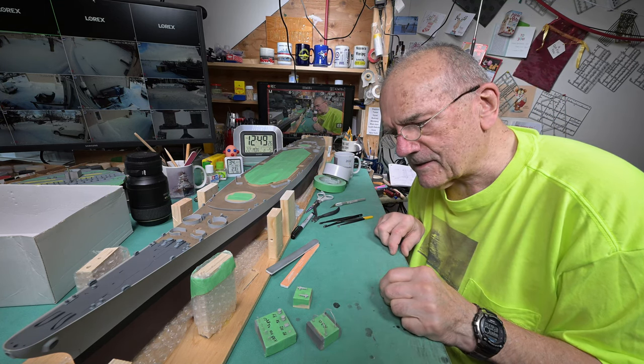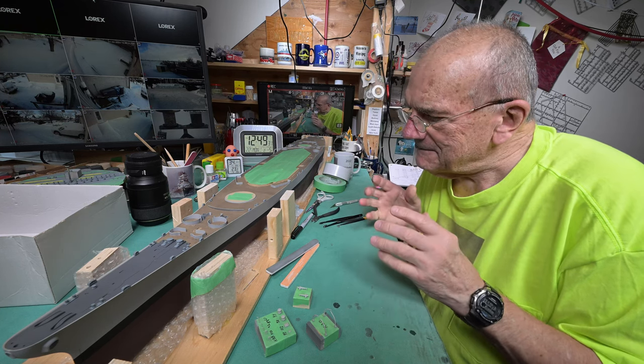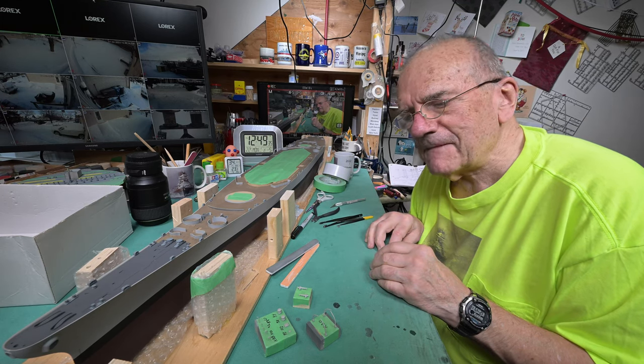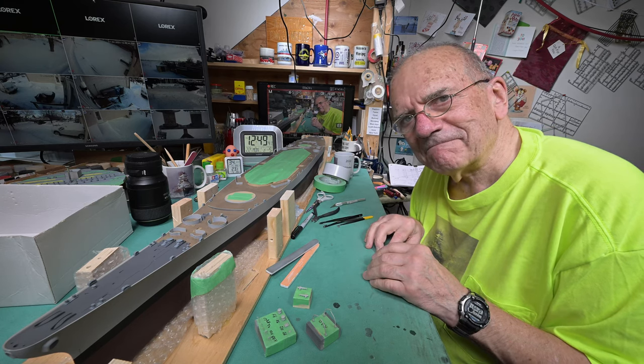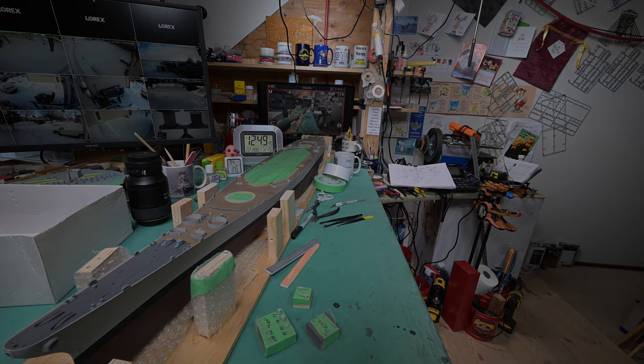I realize it doesn't look like it, but we've got 16 little pieces here. Not much to show for this morning's work, eh? Thanks for watching everybody. All being well, we're going to see you tomorrow. Bye.